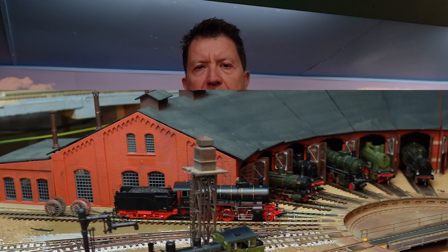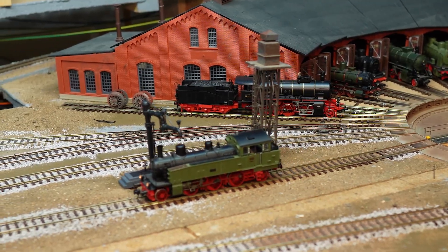Start adding detail to your model railroad in a short amount of time. In this video, I'll be animating a water crane that will operate when a locomotive drives onto a section of track. Let's talk about it.